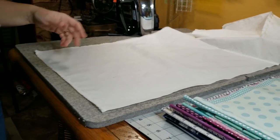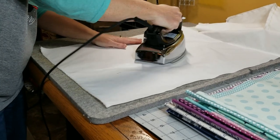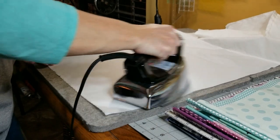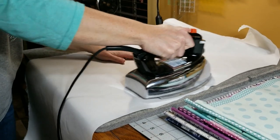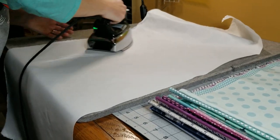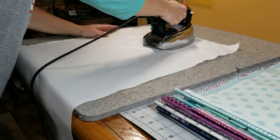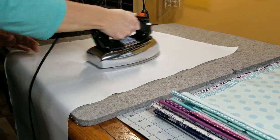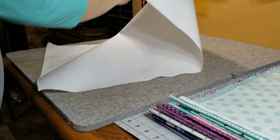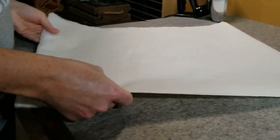Now I'm at my pressing station. I use this misting bottle and just do a light mist of water. I'm using a dry iron on the highest setting and I press from the wrong side, pressing the whole thing flat. If I need more water I spray more. Once it's all pressed nice and flat, I line up my edges and give it a little fold on the crease.